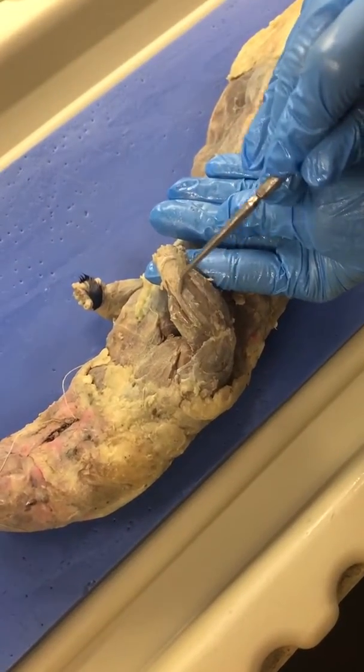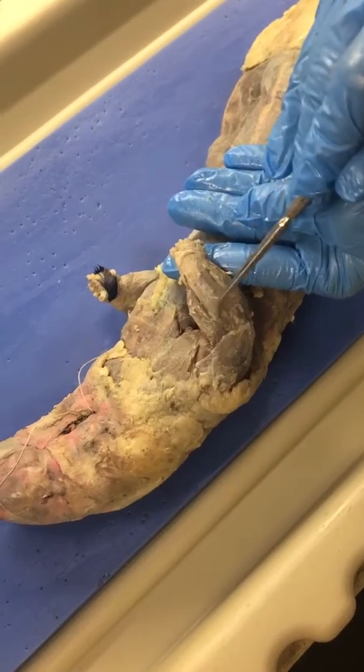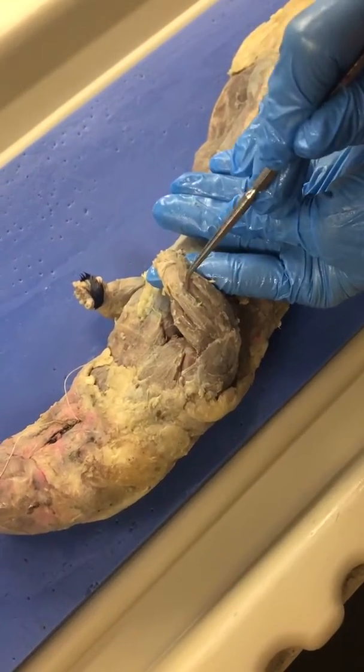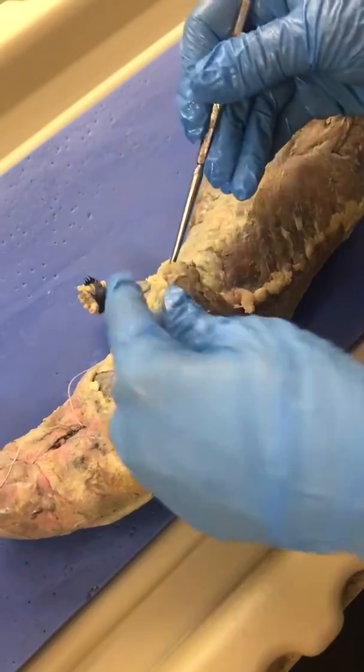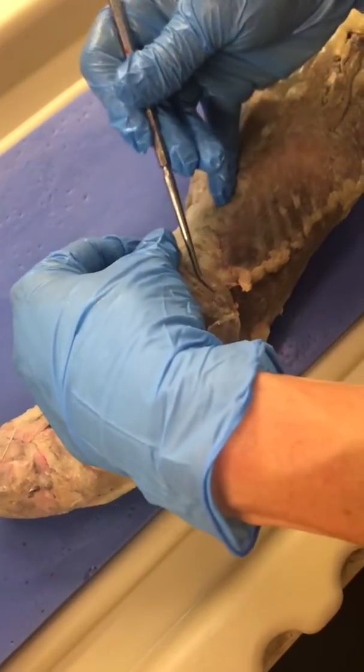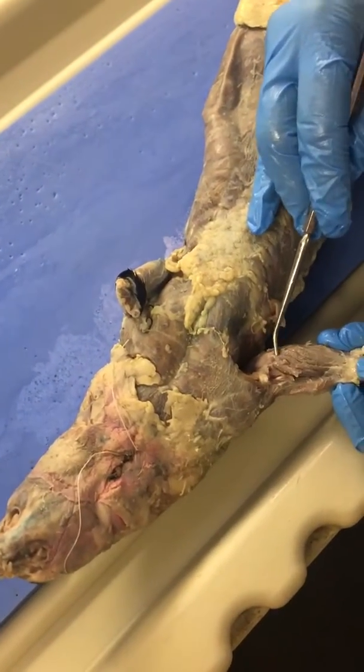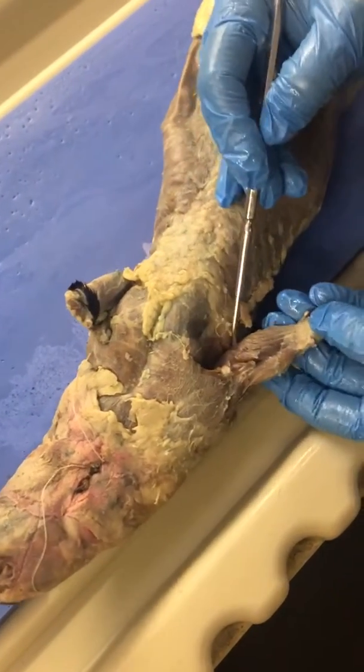This one right here is the extensor digitorum, and then this one right here is the extensor carpi ulnaris. This one is a flexor because you can see that it attaches onto the inside of the elbow on the anterior surface.